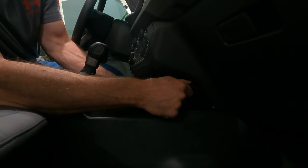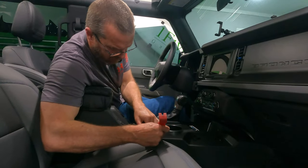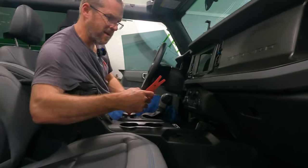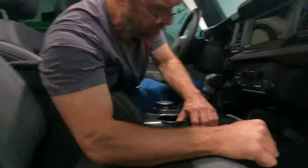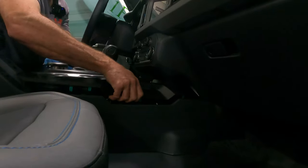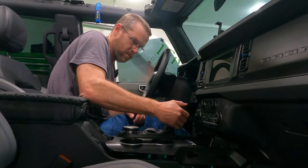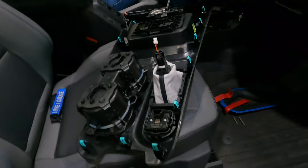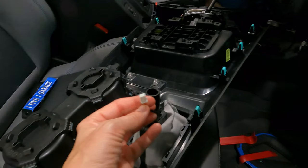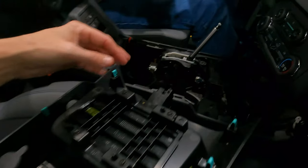All it takes is just a quick tug like that to go through the process of pulling this part out. One thing to note: you will have to put the car in neutral. Once you get the console off, you have to unplug the shifter cable here, as well as a cable for the goat modes.